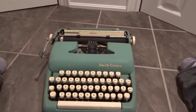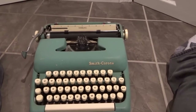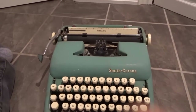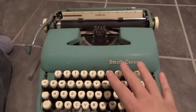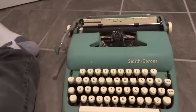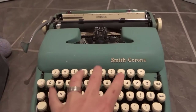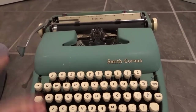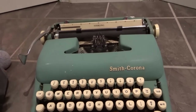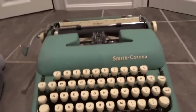Hey everybody! I'm here today to show you how to use a typewriter. This will be a full tutorial, so let's get right into the video. I'll be going over the typewriter basics and showing you the basic steps for using it to type things. You can really get advanced with typewriter functions, but I'm going to just be going over the basics.